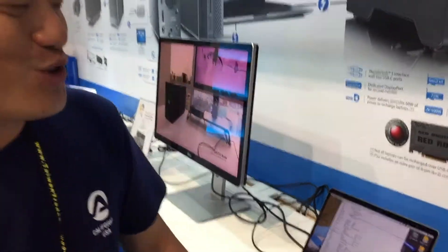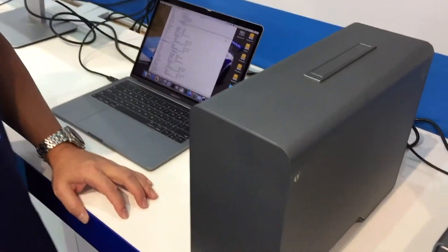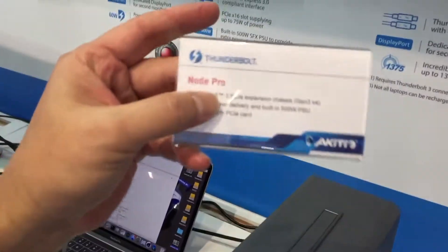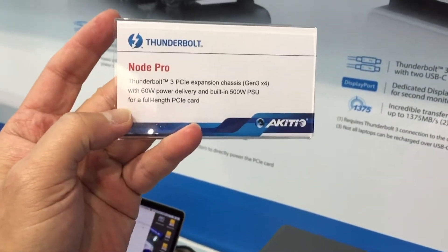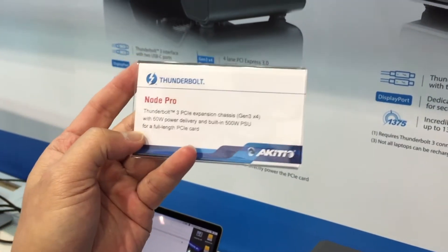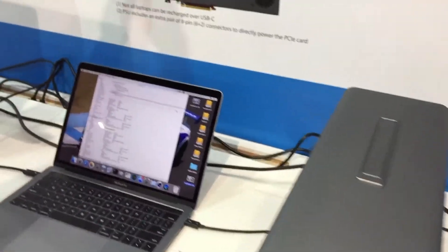Thank you very much. First of all, watch our website — it'll give us all the prices. Thank you very much. So this is the new Arcadeo Sendable 3 Note Pro. That comes with two Sendable 3 ports in the back. So that's perfect.